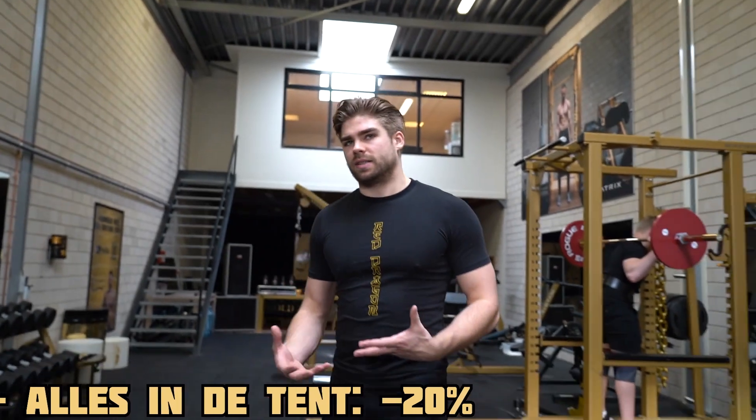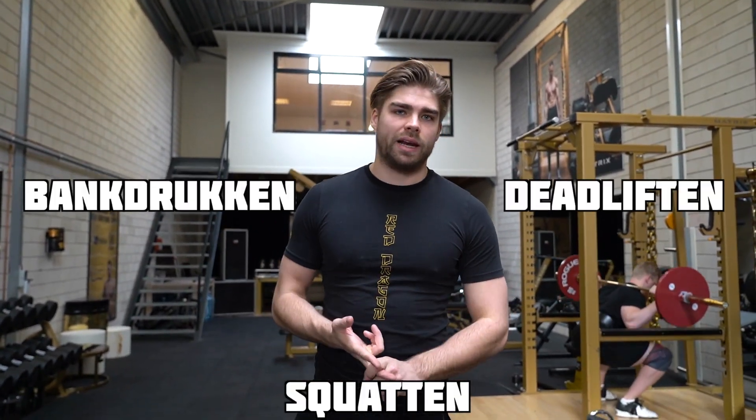Vandaag gaan we het hebben over: stel je gaat beginnen met sporten of je bent nog niet zo lang bezig, hoe kun je het dan het beste aanpakken en wat zijn de dingen waar je op moet letten? Je ziet ons altijd powerliften, bangdrukken, squatten, deadliften — eigenlijk de drie grote compound oefeningen. Waarom doen we die en wat heb je eraan, ook als je geen powerlifter bent?